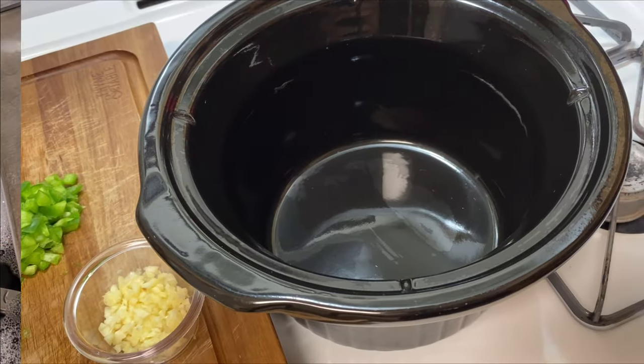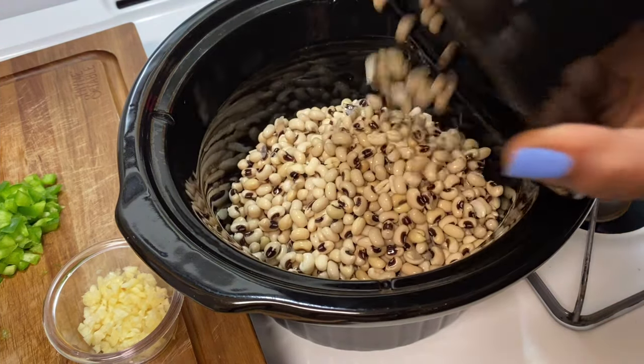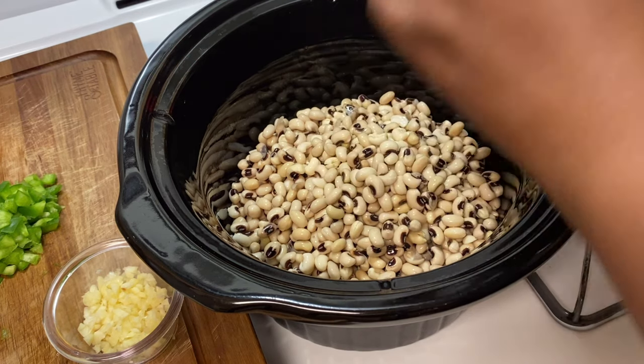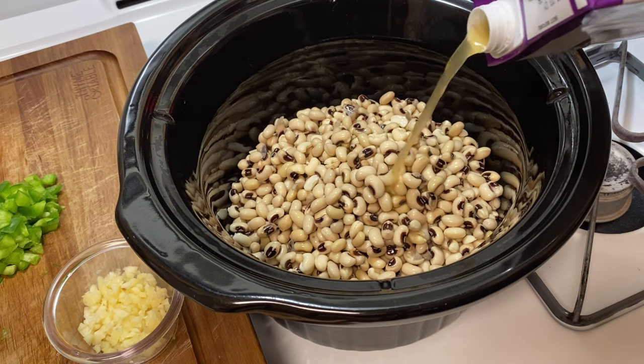I'm going to be transitioning the beans into this crust and put in half way full of the vegetable broth.